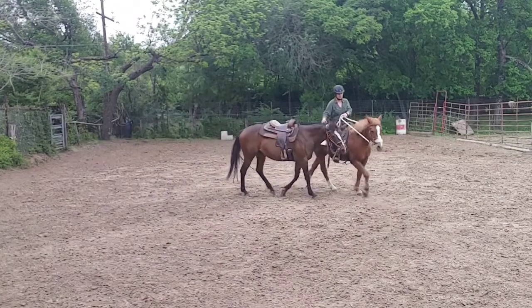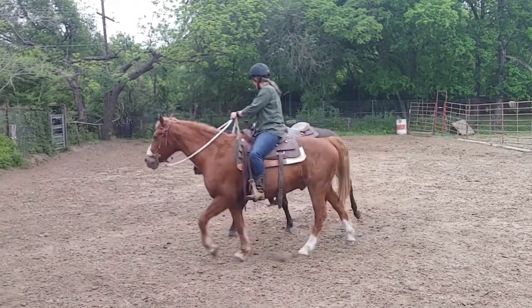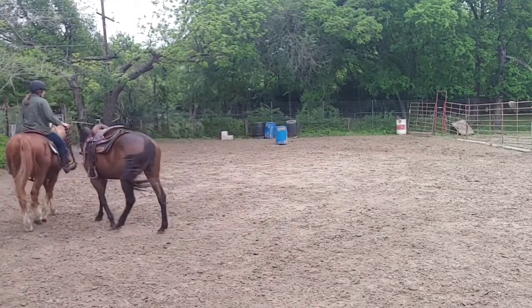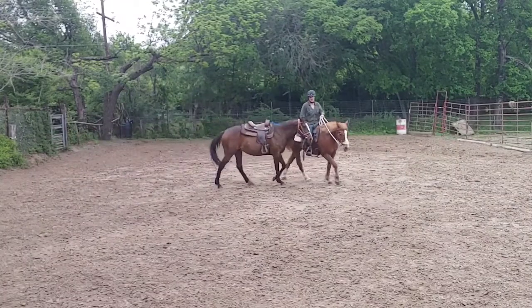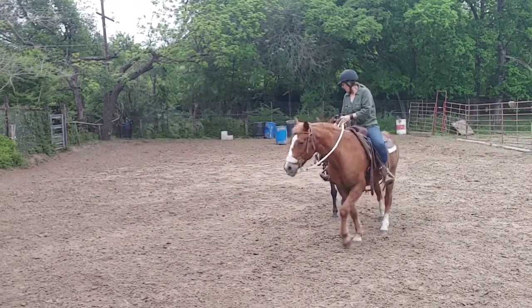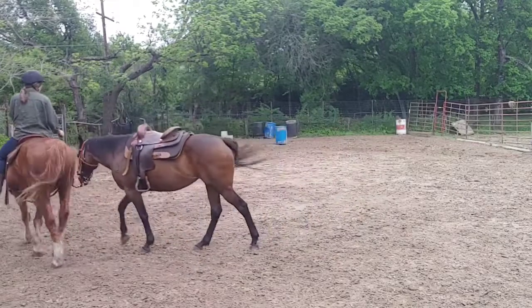This is the first time she's been ponied, so it's working out really well. Now normally I would probably do some trotting around a little bit, but I'm not ready to trot myself seeing as I'm just getting back in the saddle myself. But I'm really impressed with how well she's doing.